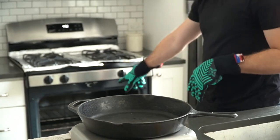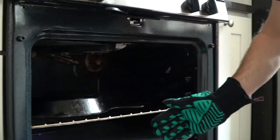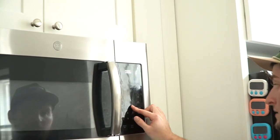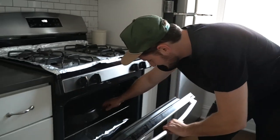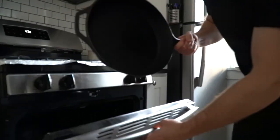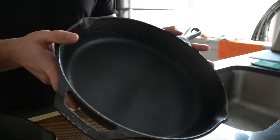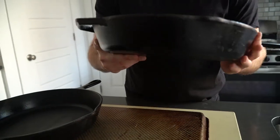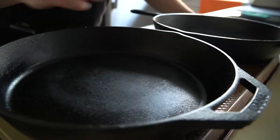Once coated, but not too coated, place the cast iron facing down on the middle rack of the oven. Orienting the pan face down will discourage any oil pooling and buildup. Bake the cast iron for one hour, then turn off the heat and let it cool down completely inside the oven. Once cooled, your cast iron is seasoned and ready for cooking. It's totally optional, but I recommend repeating this process a total of two to three times to really reinforce that seasoning. A good rule of thumb is that cooking with fat will help strengthen your cast iron seasoning over time — any oils, animal fats, or butter will make the seasoning a lot stronger.